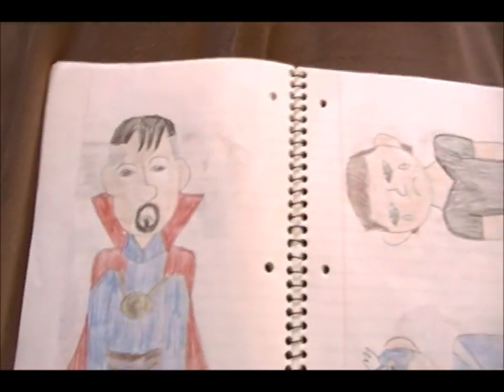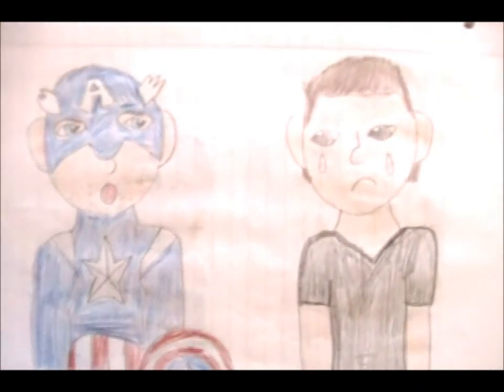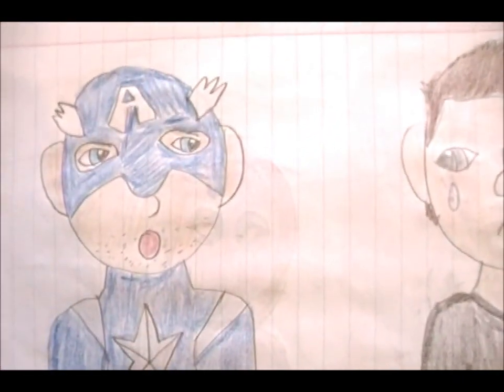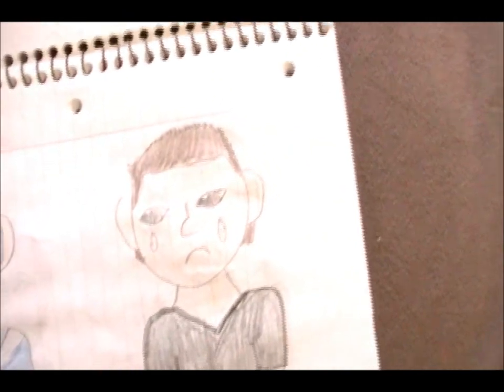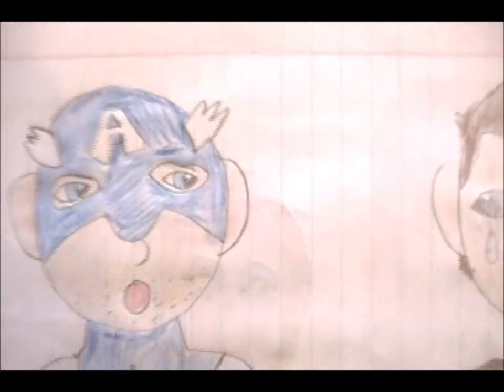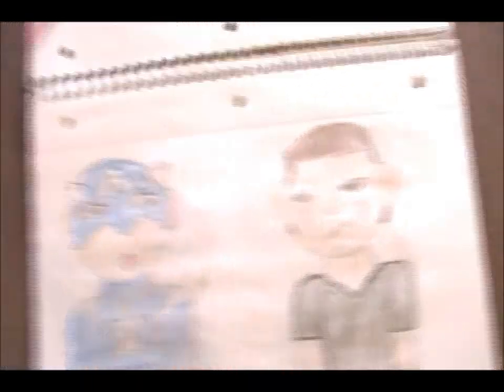And then after that point I started putting some of the characters together — that's where I got pictures like this from. Captain America and this was supposed to be Clint Barton, I think. He's crying for some reason. He's got his shield, though I didn't really continue drawing the shield after that, because most of his body was hidden off camera anyway.